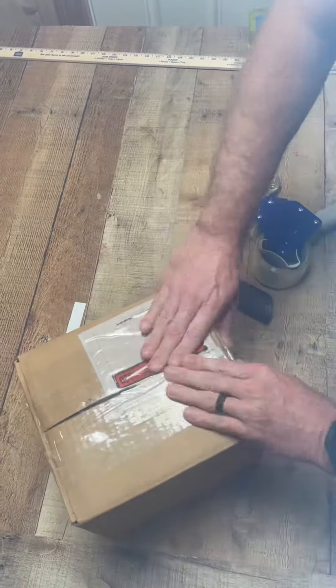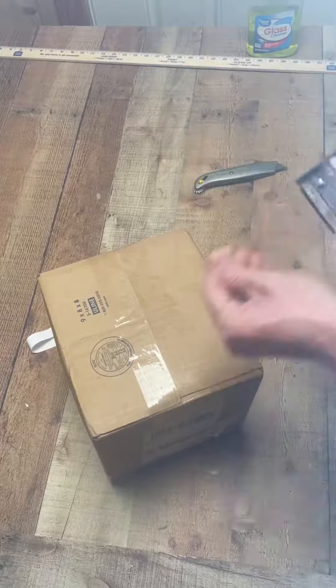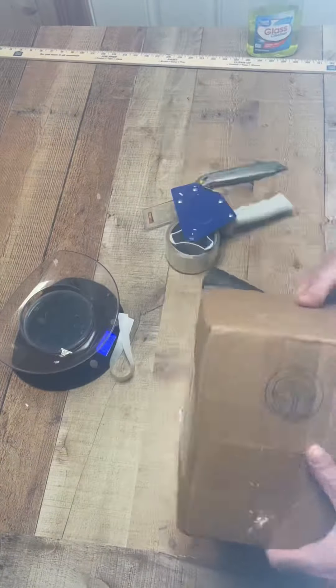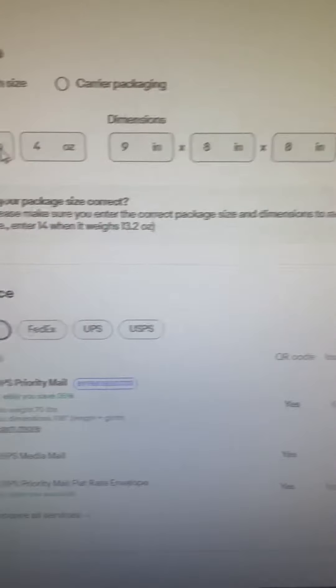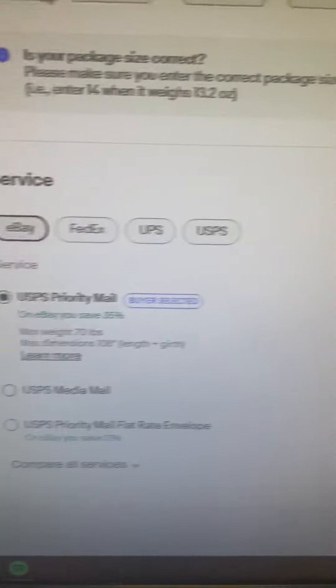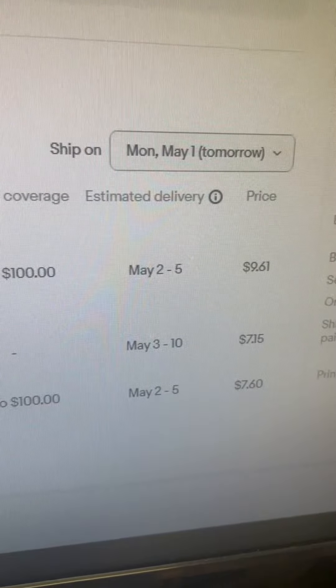I wasn't sure if I was shipping this out USPS or FedEx, so I put it in a brown box. After I get it taped up, I'll put it on a scale and weigh it, then move over to the computer and show you how I purchase my label. It weighed five pounds and four ounces. I put my measurements in — it's going out priority and it only cost me $9.61 to ship.